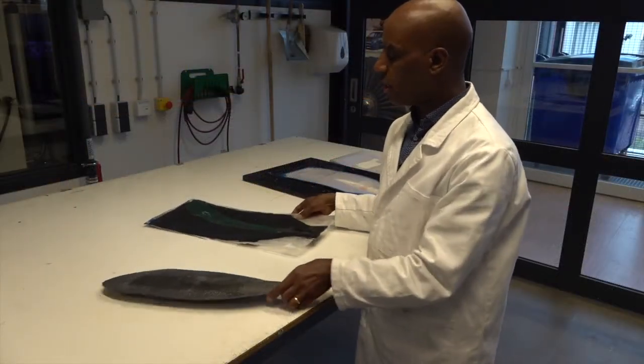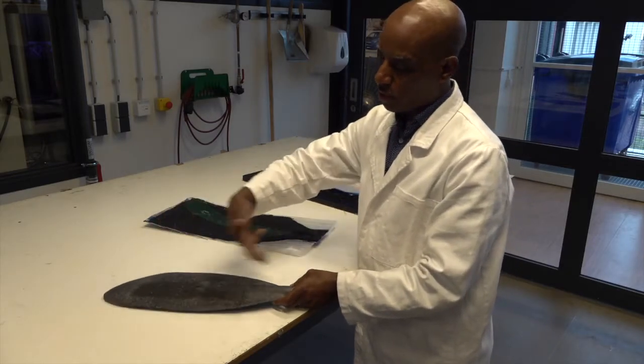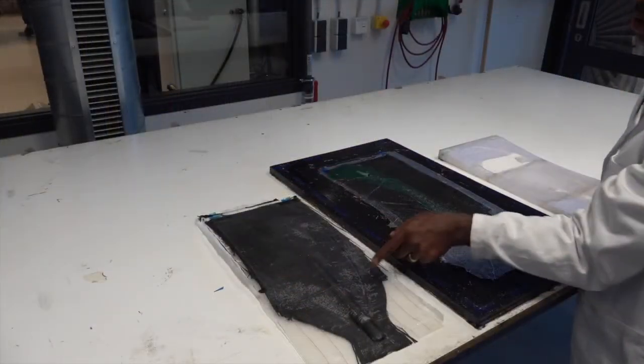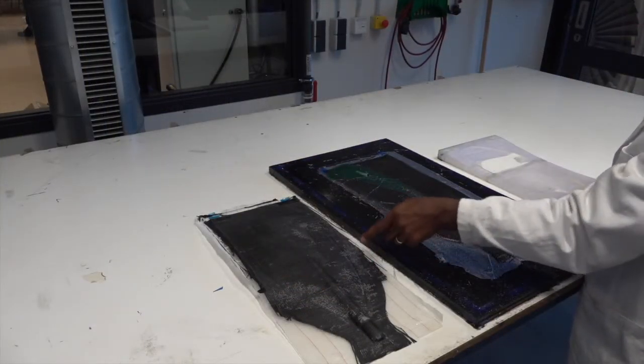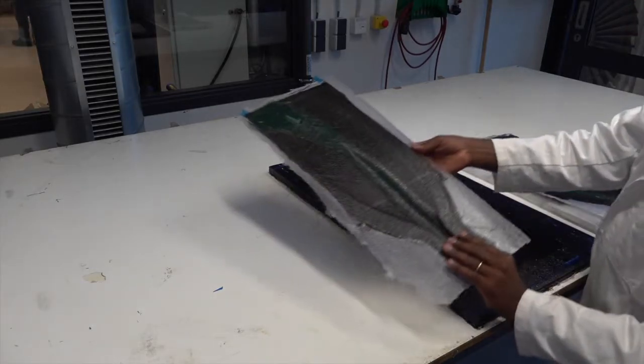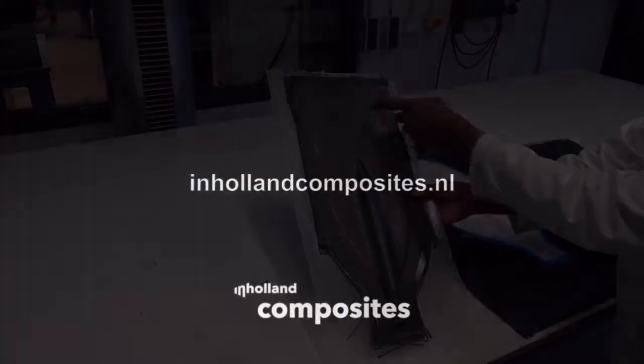The next step, after the product is removed from the mold, is to trim it. This is after being trimmed and wet polished.